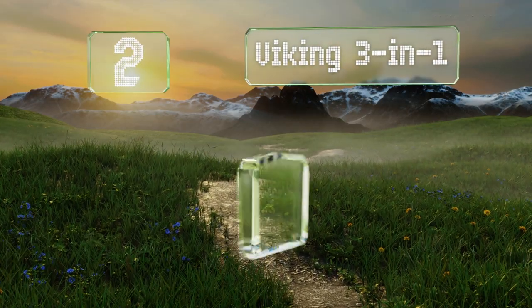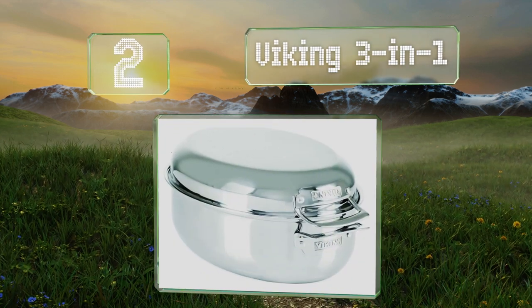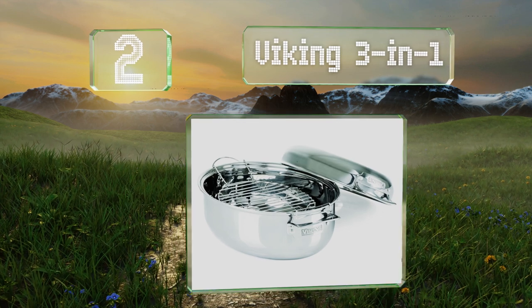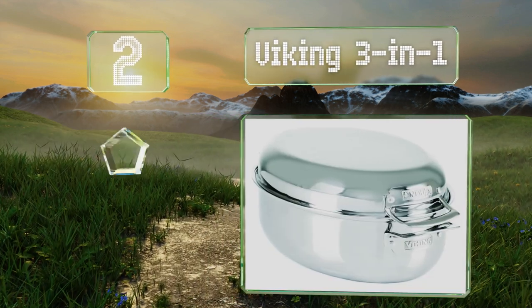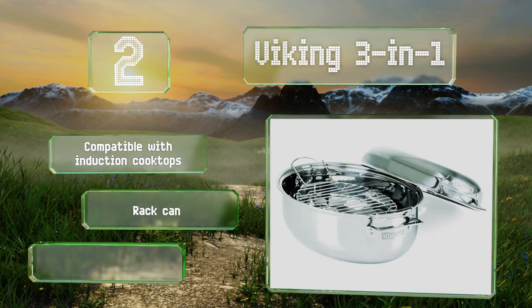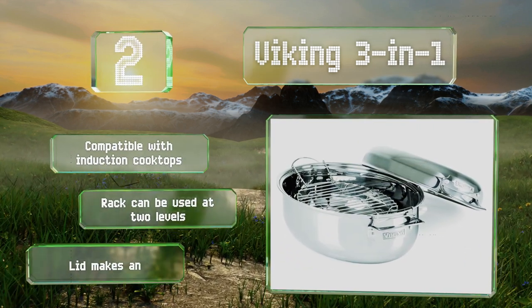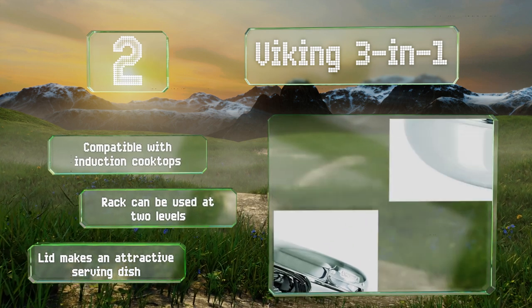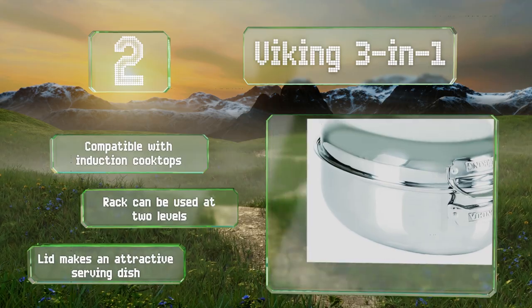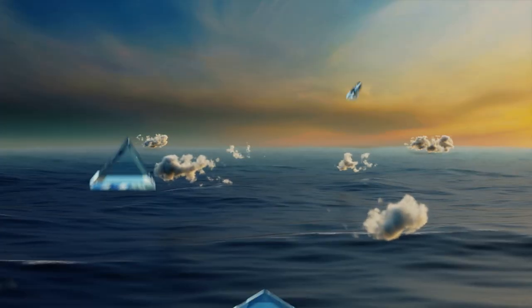At number two, the well-designed Viking Three-in-One is ideal for kitchens that don't have a ton of room for single-use items, as it not only works as a covered roaster but also as a stock pot or a Dutch oven. In addition, the deep lid is a bonus piece that makes a great sauté pan. It's compatible with induction cooktops, the rack can be used at two levels, and the lid also makes an attractive serving dish.